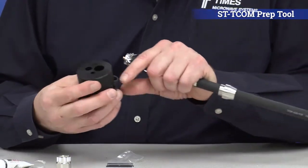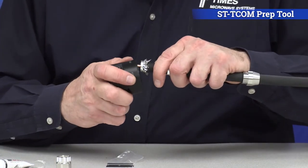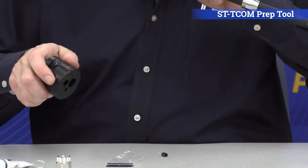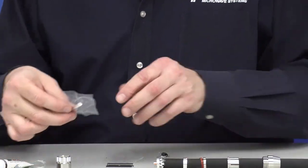You have a deburr tool — if you go back to your ST tool, you have a deburr tool built in there. Just take the deburrs off the center conductor. At that point, you go for your pin.